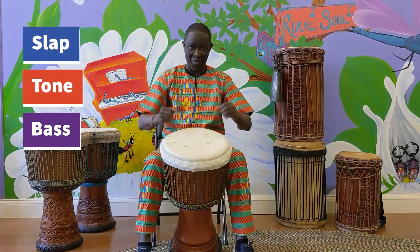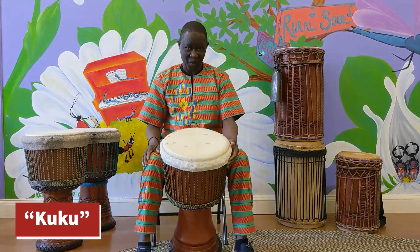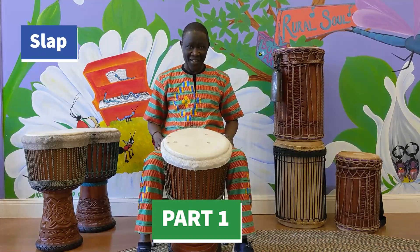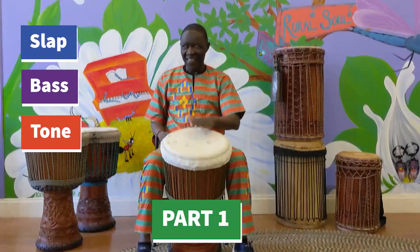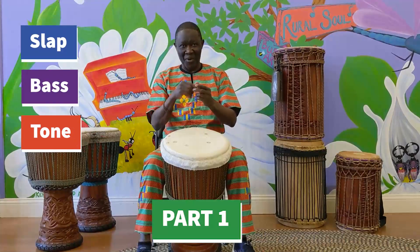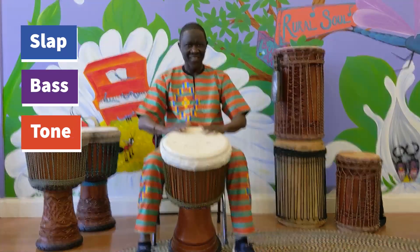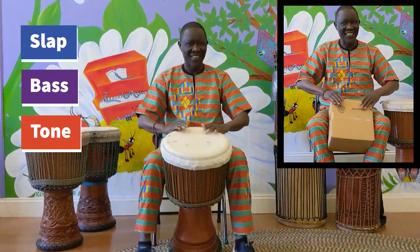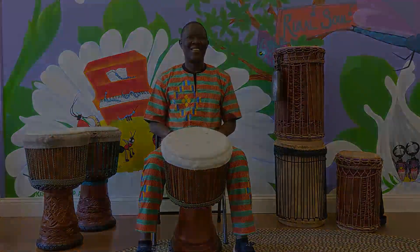I'm going to play one very easy sound that everybody can learn quickly — a very simple one. It's called the Cuckoo. The Cuckoo is basically for the fisherman. I'm going to start with the slap, then bass, and two tones. Then again: bass and two tones. So I'm going to put that together — something very easy.